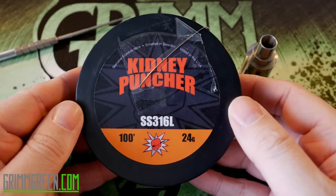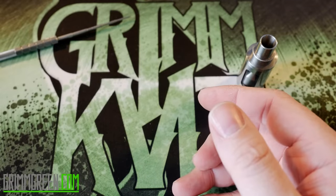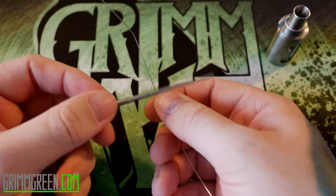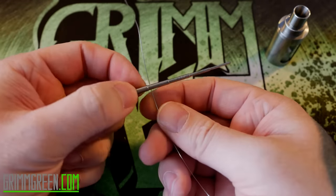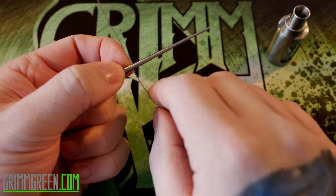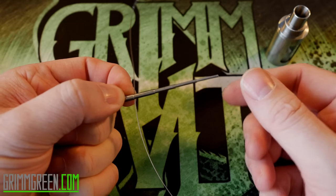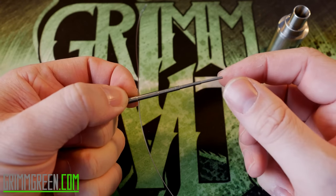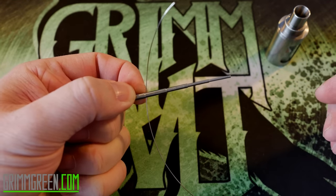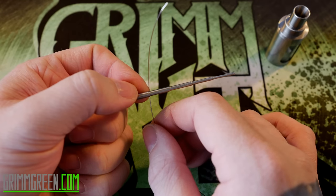Shout out to Raylo at Kidney Puncher — we're going to be using some of their 316L stainless steel wire in 24 gauge. When I build coils, I have a certain way of wrapping: I have my tool, I have my wire, and I put my wire behind the tool and hold it in place with my finger, then I wrap around this way. That's just how I wrap all my coils. When I started wrapping coils, that's just how I did it. But with this RDA, the way that you have to wrap is backwards of that.